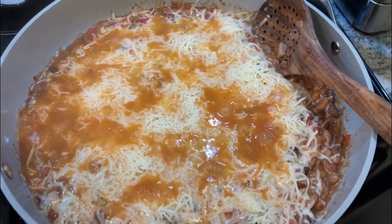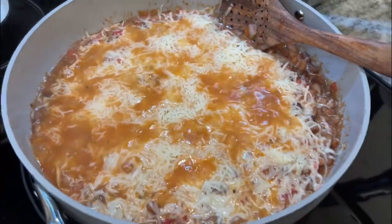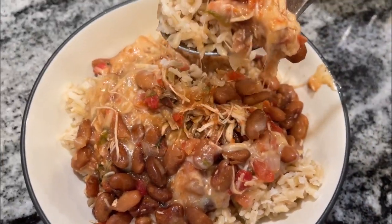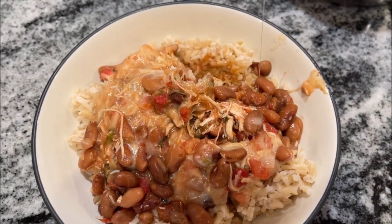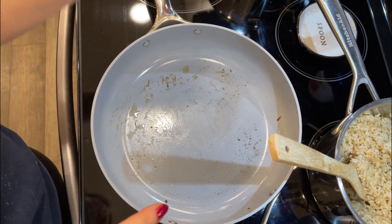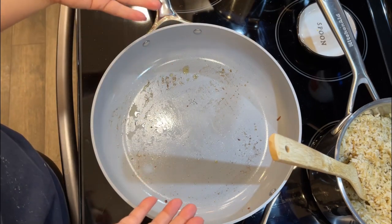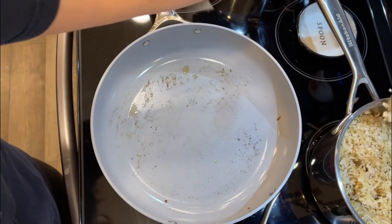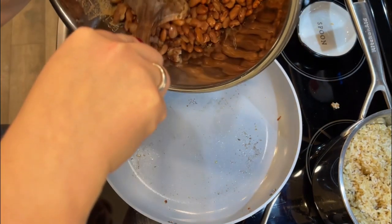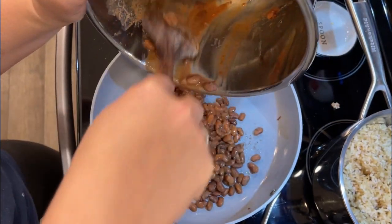This next one is a cheesy pinto bean and chicken skillet, and this is a great way to really stretch some chicken. You could also use canned chicken in this — it's a great option — or really any other protein you're trying to use up. We're avoiding extra dishes, so I did not wash this pan — I just cooked the burgers on it and wiped it out. It's fine since we just cooked on it and we're cooking with very similar flavors.